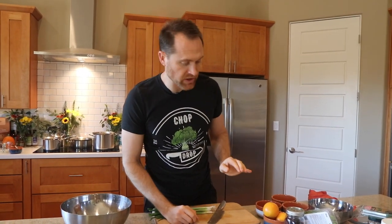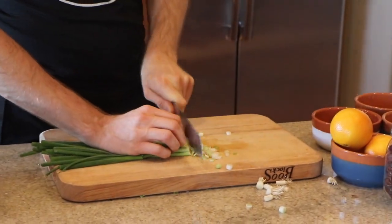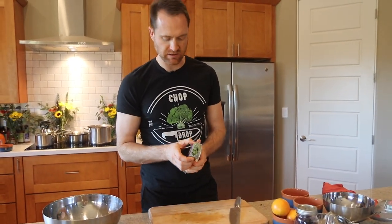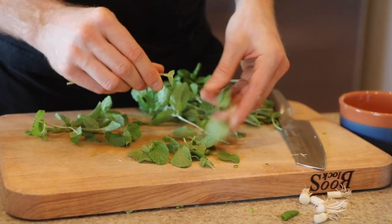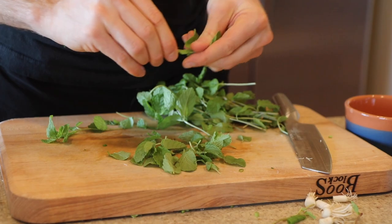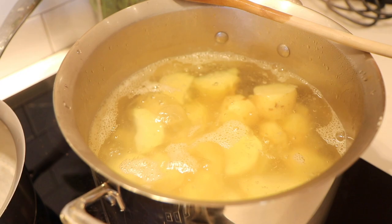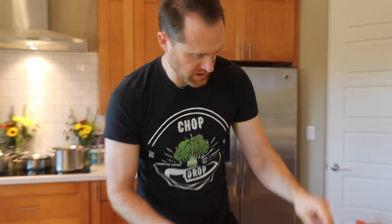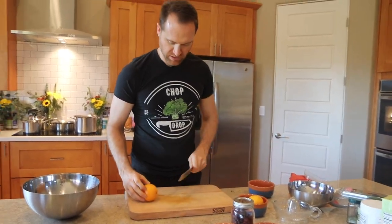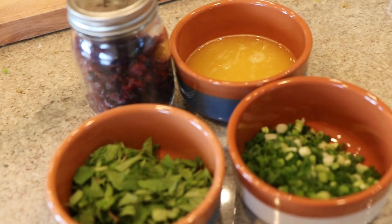While everything's roasting, we're going to do a little salad prep. We've got a bunch of green onions, also known as scallions, and we're going to slice them. Then we've got some fresh mint — we'll tug the leaves off the stems and chop them roughly. The potatoes are at a boil — turn it down and let it rip. We've got some cranberries and oranges. Let's prep our orange juice — squeeze and strain the OJ into another bowl.